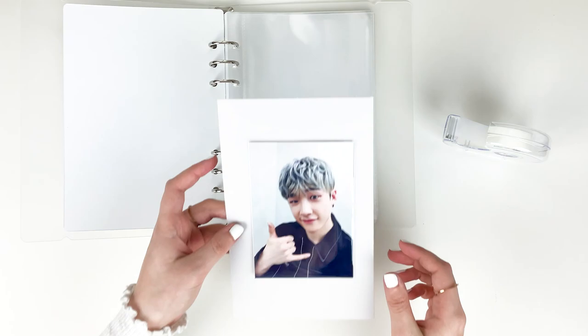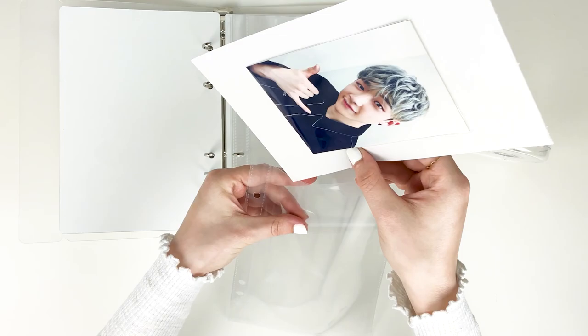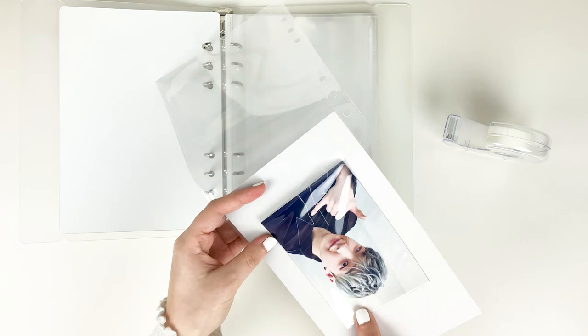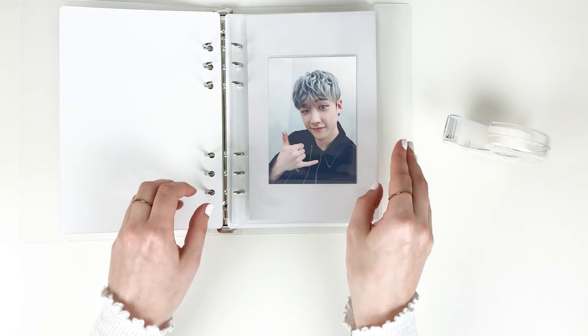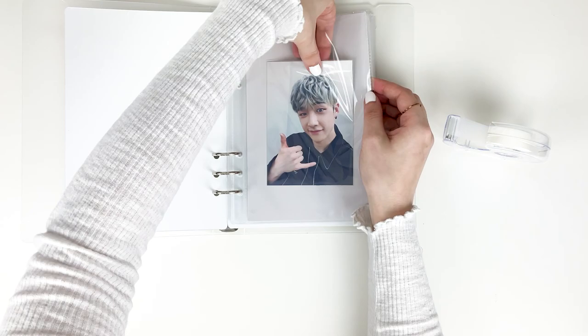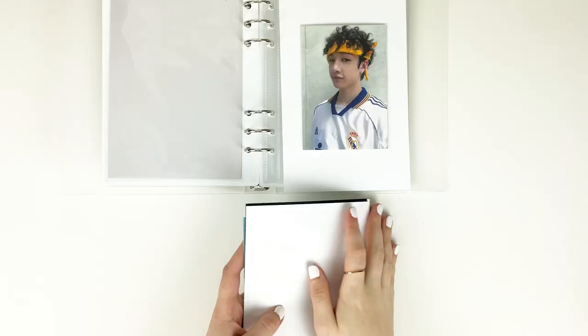I'm trying to make it as straight as possible. I'll bring the pocket page closer to me as well. And it looks just like that — super cute. I really like the colors. One down, now we're gonna do the rest of them.